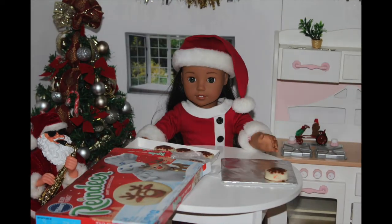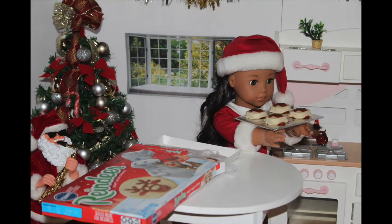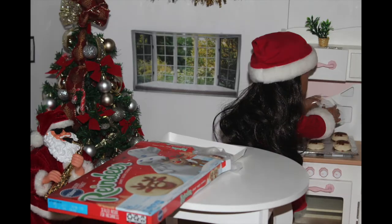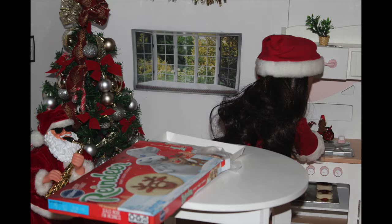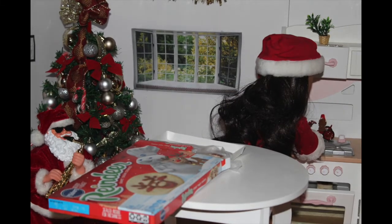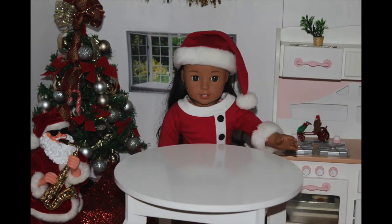First, I'm going to place the cookies onto a pan. Then I'm going to put them into the oven for 12 to 15 minutes. Now, while those are in the oven, I'm going to be making the other sugar cookies.